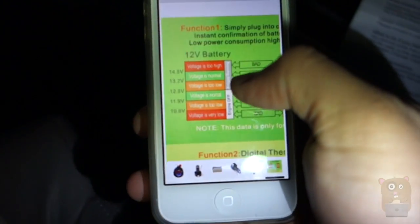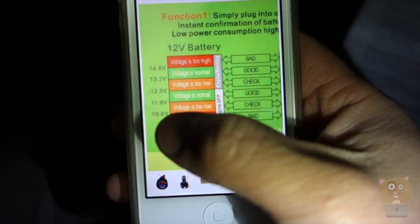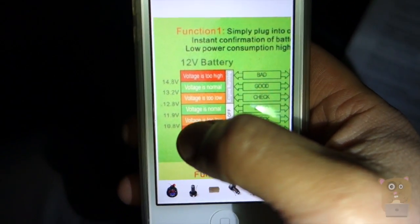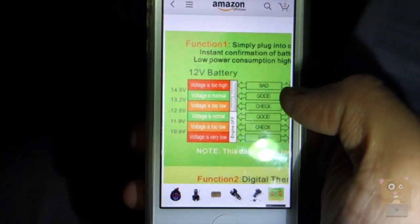Here's a chart I found on Amazon. When the car is not on, voltage should be between 11.9 and 12.8 volts. When it is on, it should be between 13.2 and 14.8 volts.